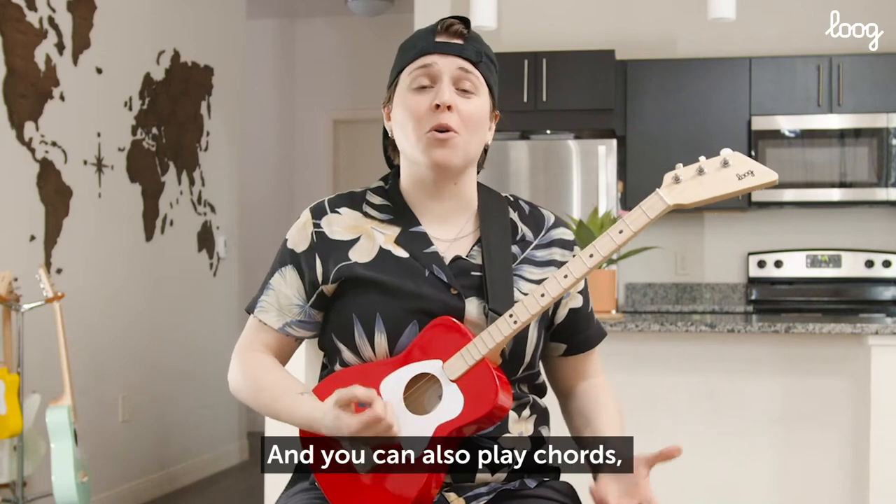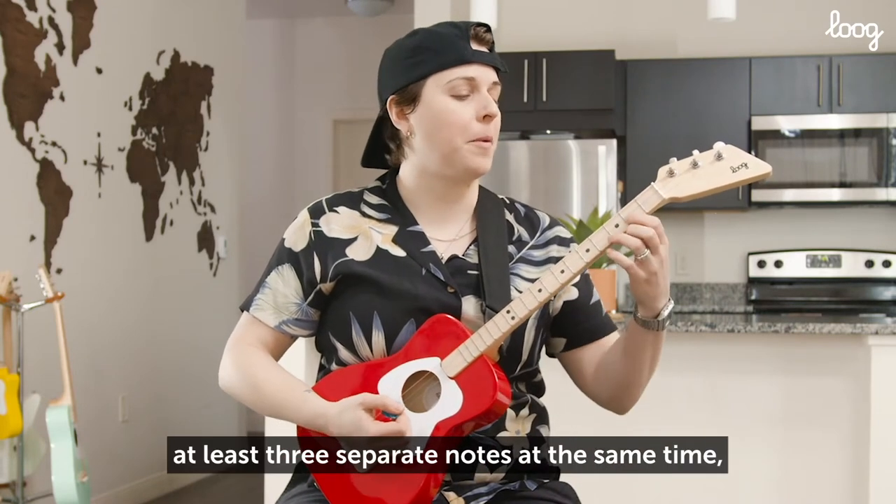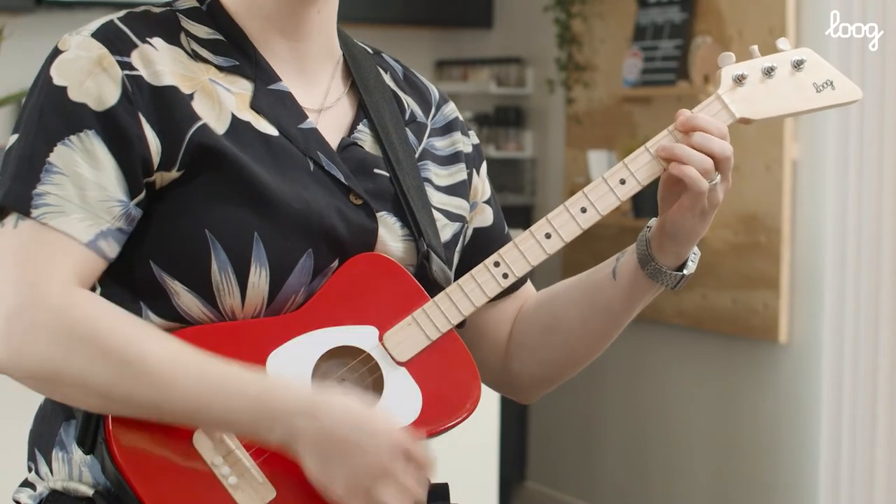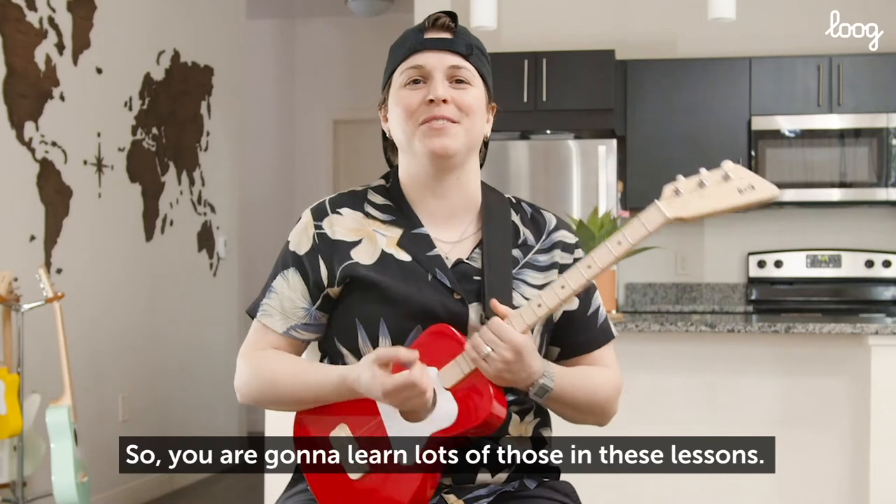And you can also play chords, which is when you play at least three separate notes at the same time, like this. So you're going to learn lots of those in these lessons.